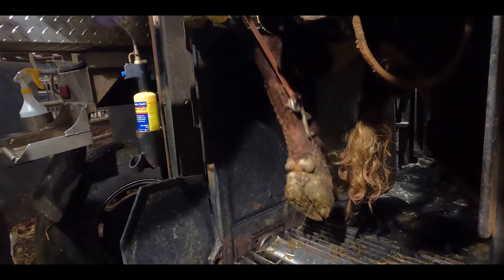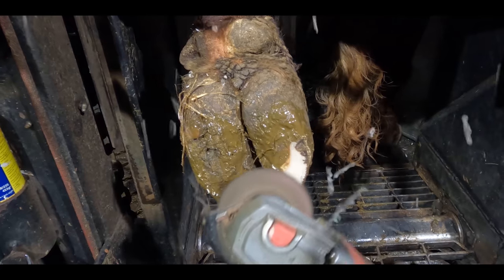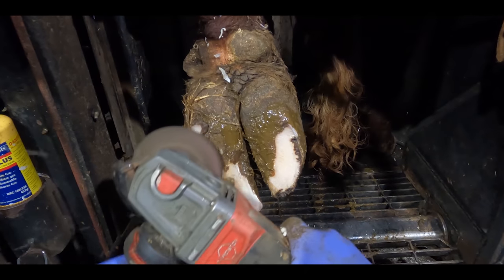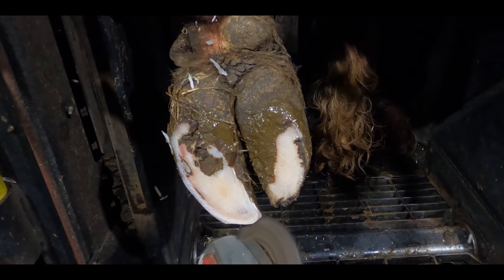It's his back left foot that hurts. This back left foot was the seriously sore foot, but his back right also turns out to have some serious and complicated issues.